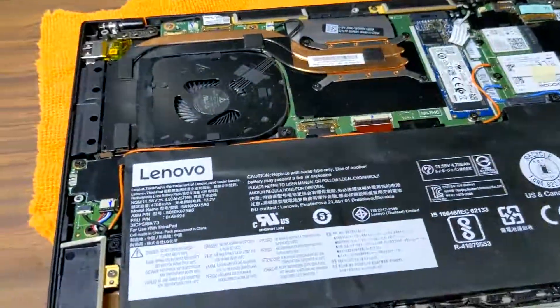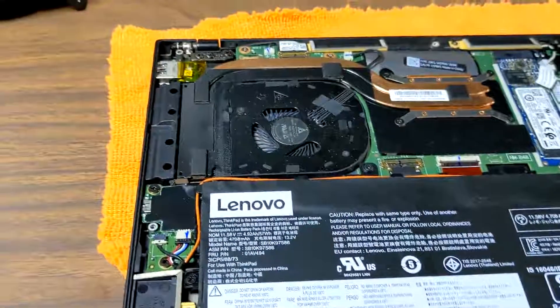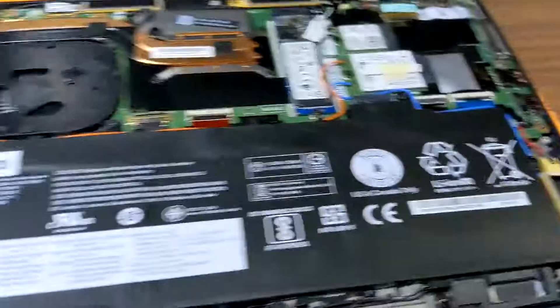Once you pull off the back cover, I wanted to go over some of the things you ought to do. First of all, you're going to have to get an antenna if this is the X1 Carbon 6th generation. I'll put the part number down in the description.